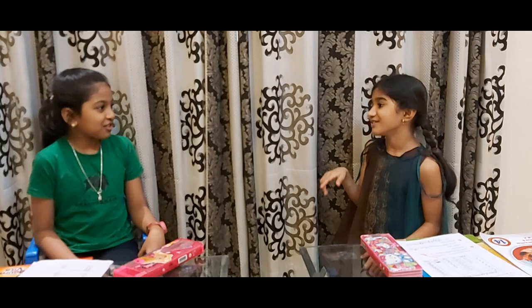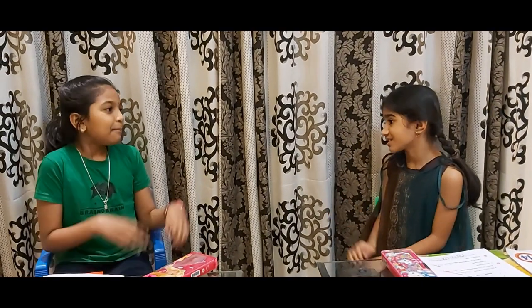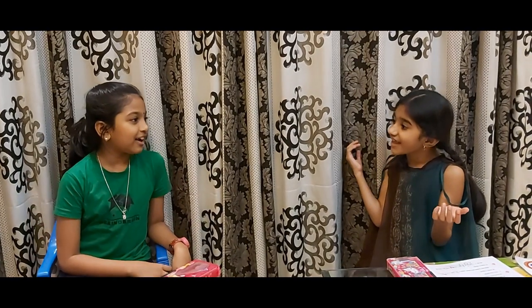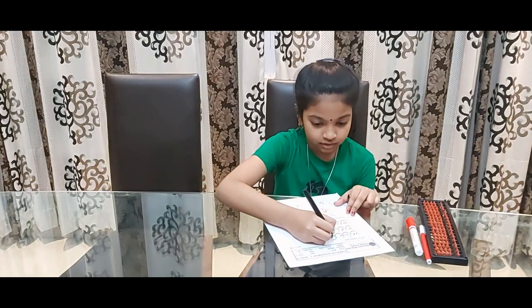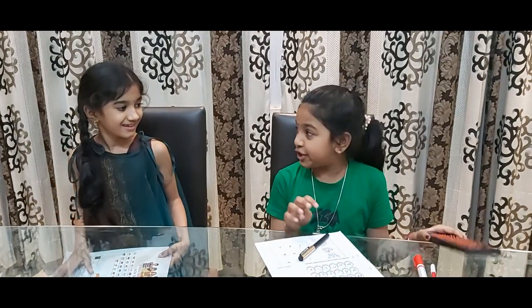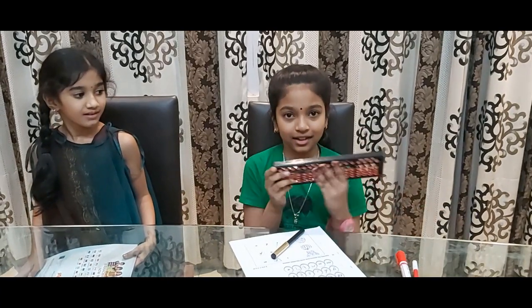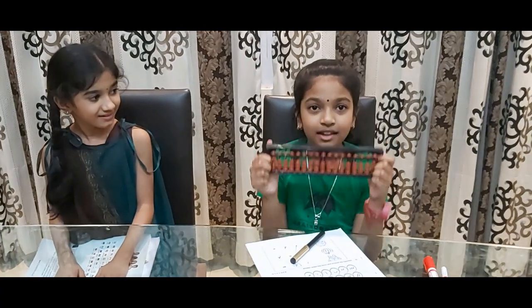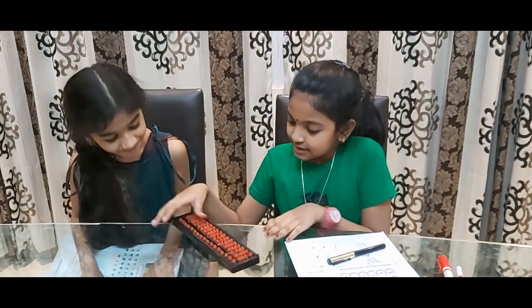Hey, Bambi! How did you get A+? Maths is easy. Come to my home, I'll teach you. Okay. Hi Pranati, let me teach you the easiest way to do sums in math. This is an abacus. You can do your sums easily with this.